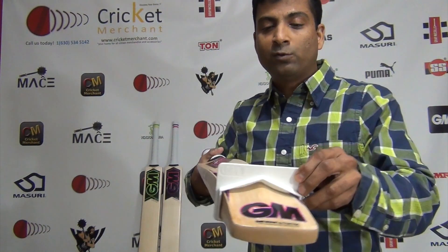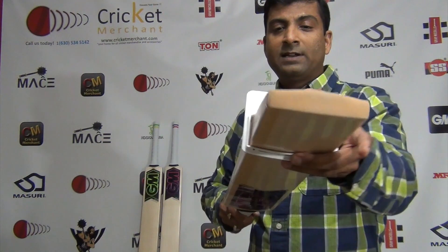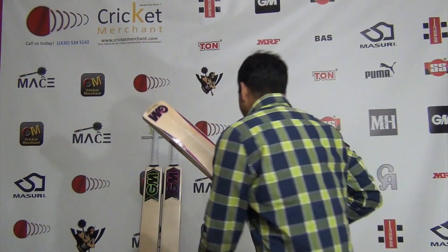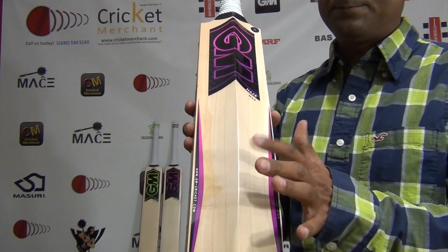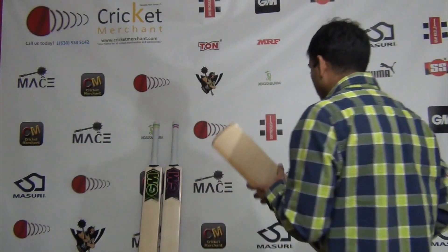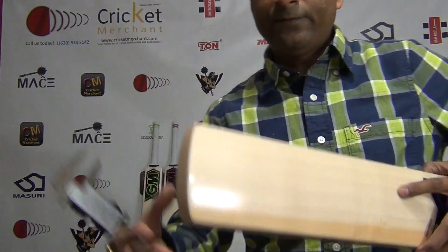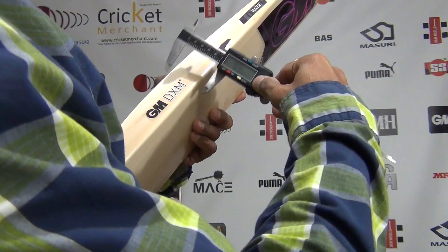Let's take a look - does it go through? You can see it slides through comfortably. Having said that, it does have a little bit of friction. This is the highest 67mm spine height, and I'm very sure the thickness might be 40mm. We'll take a look at that as well - I have a caliper to check the bat width and spine height.